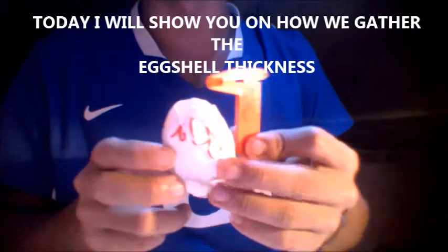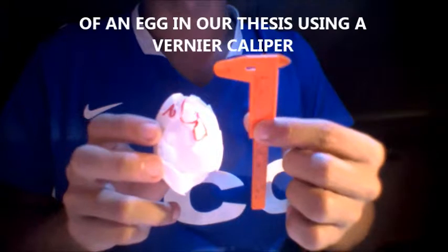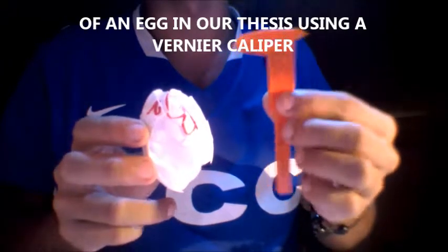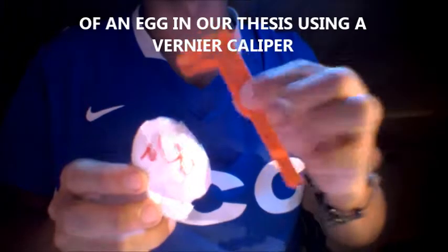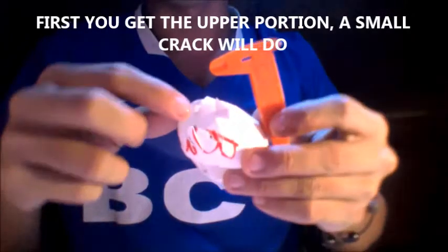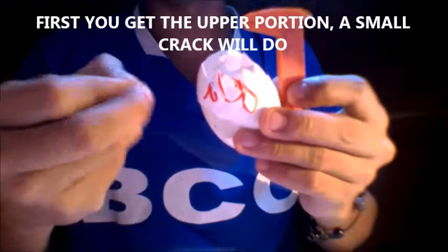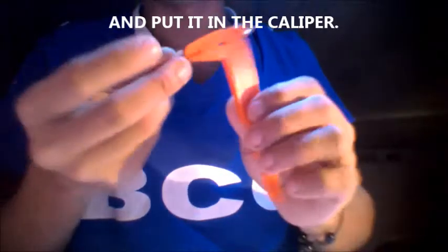Today I will show you how we gather the eggshell thickness of an egg in our thesis using a vernier caliper. First, we get the upper portion — a small crack will do — and put it in the caliper.